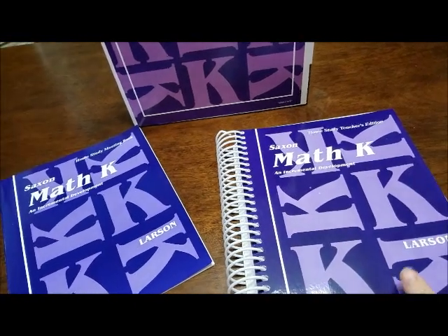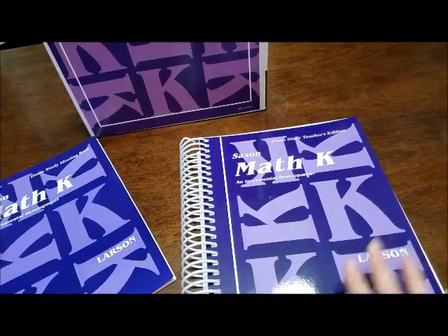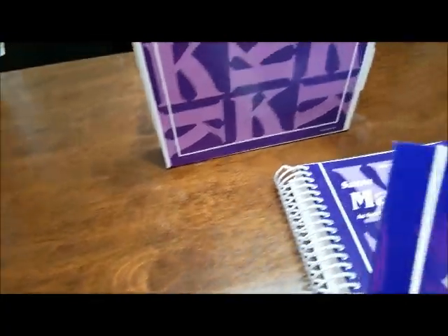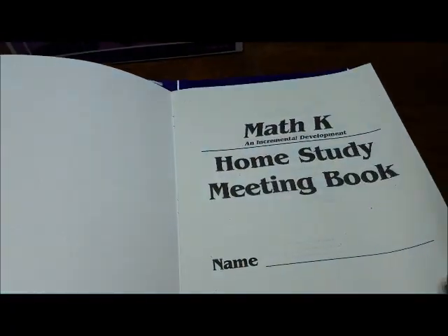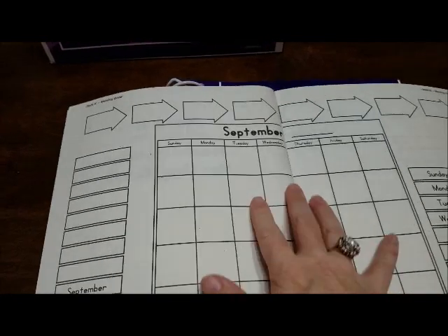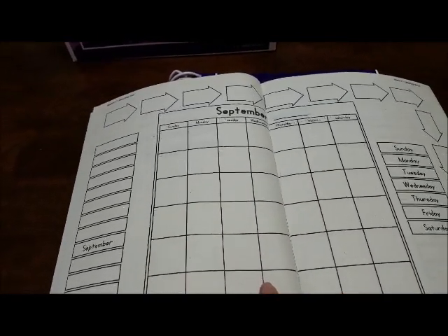So with the kindergarten, I was going to give you a flip through of that. This is the teacher's edition study guide, and then over here you have your meeting book. On the meeting book you put the child's name right here, and it starts with September so they can learn the calendar.